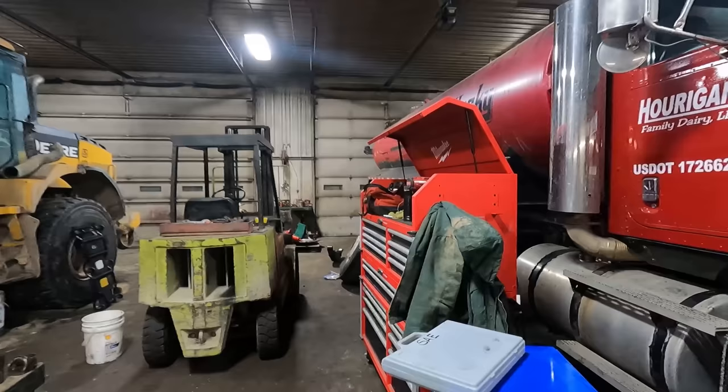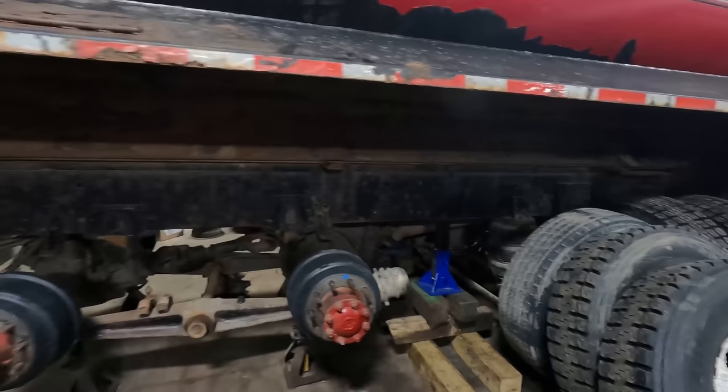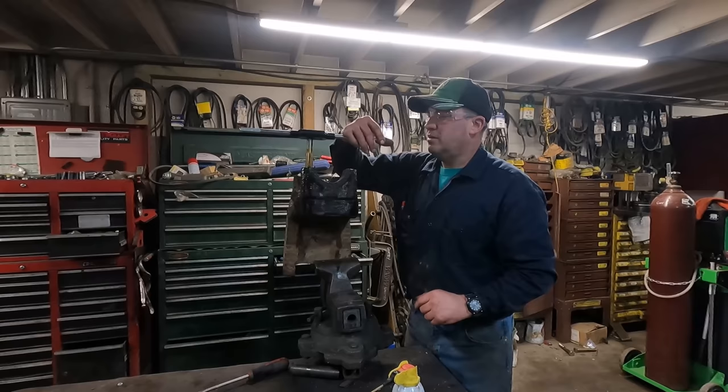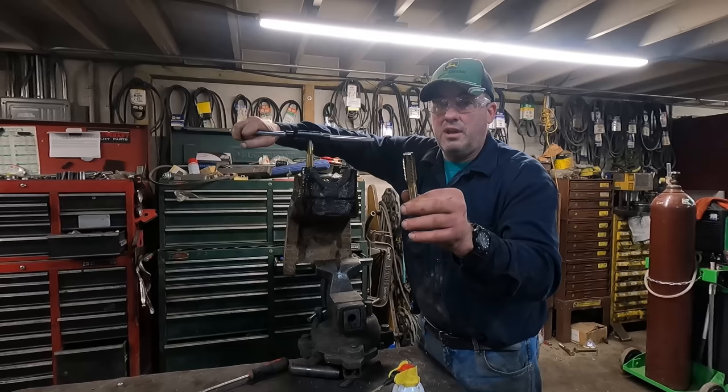We're waiting for a flywheel, and once it's here they'll be able to start putting the transmission back in. For right now I'm going to get the springs in. All we're basically doing here is running this tap down into the hole — this is a seven-eighths fine thread, and this here is the three-quarter inch coarse thread that I ran in the top plate.